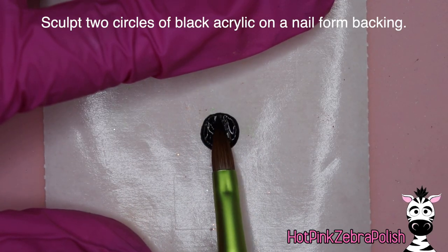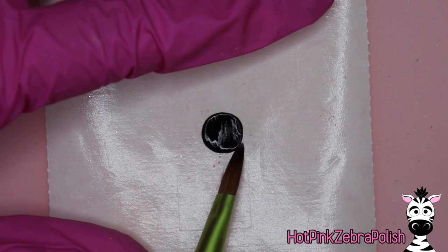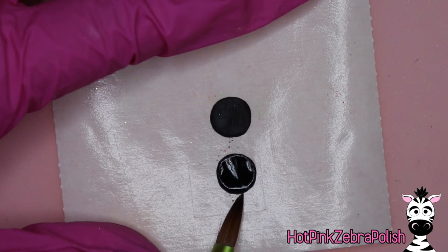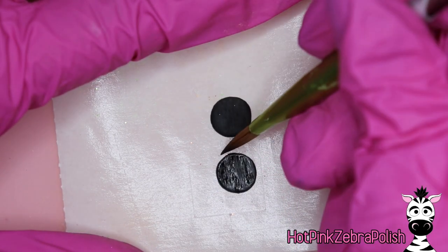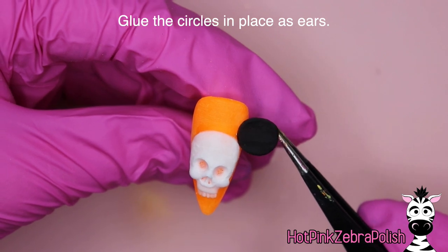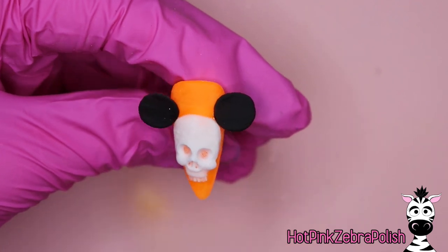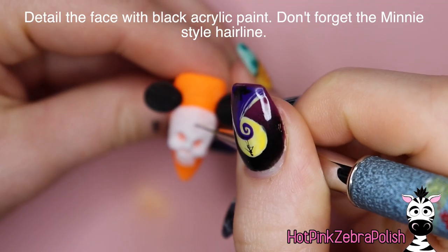We're going to make Minnie Mouse ears with two circles of black acrylic on a nail form backing. Try to keep in mind how big you made each bead so the second ear is about the same size. I like to pay attention to how much monomer I put in my brush and how much time I dip into the black powder - follow a consistent regimen and your beads will be quite close to the same size. After they've set up, glue those black circles onto your nail at roughly the 10 and 2 positions around the cranium of the skull. Once that's done, flip them over to the back and add a little clear acrylic underneath so the ears aren't going anywhere.